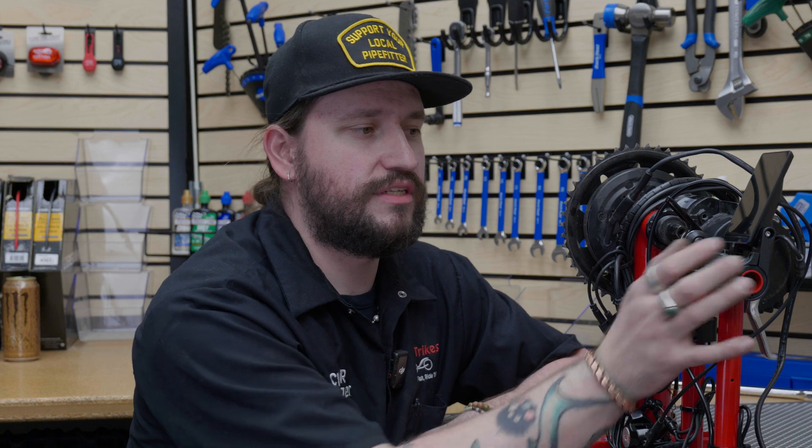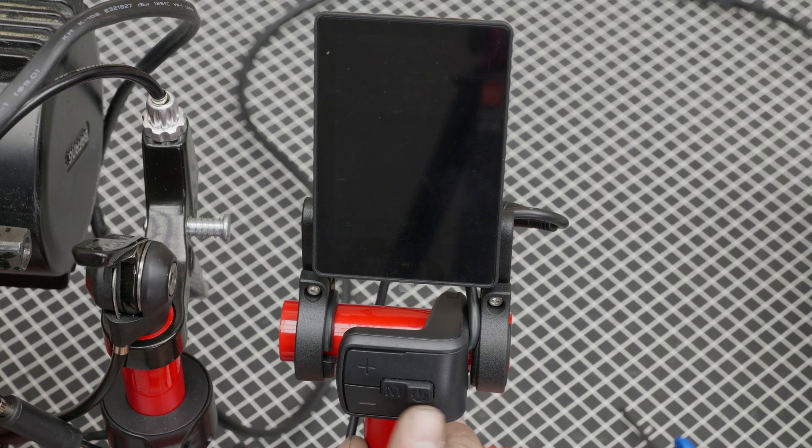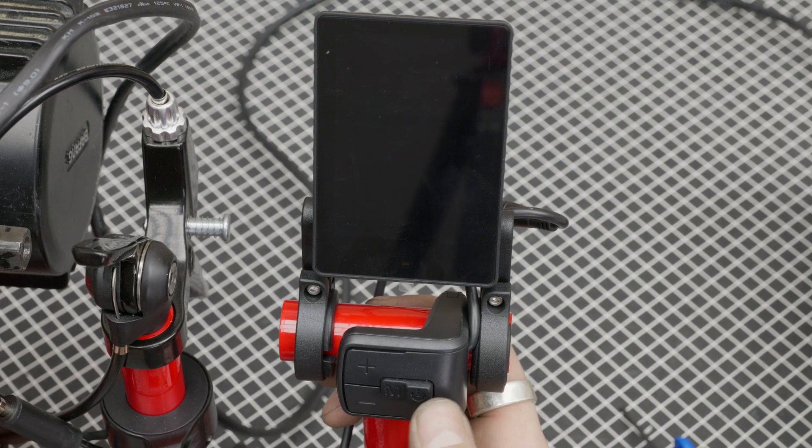Let's get into the 860C and some of the functions. With the 860C display, you have a separate button pad detached from the screen, which makes it really nice. You can mount this anywhere on your handlebar that's comfortable and easier for you to reach. You'll see there are four buttons on the button pad: your power button, your menu button, and then your plus and minus.